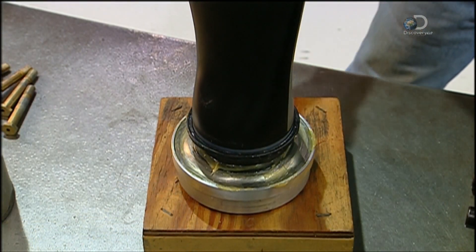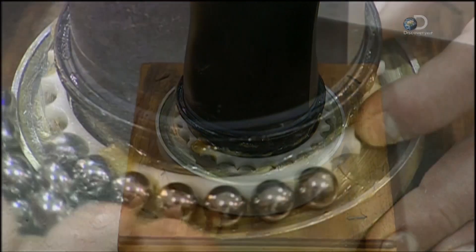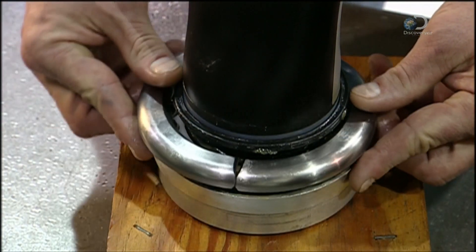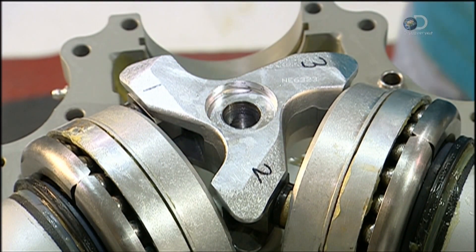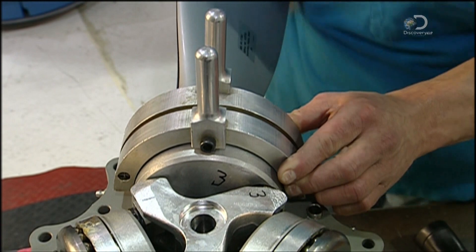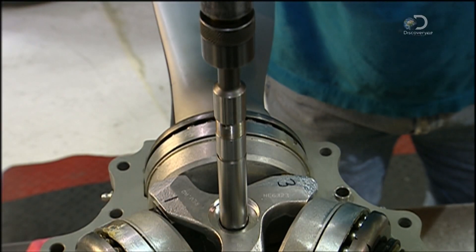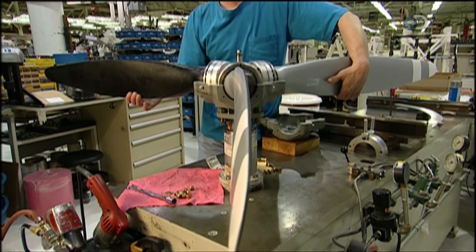A part of the blade's shank is lubricated with grease, then a strong steel ball bearing system is installed. This will hold the blade securely in the hub whilst enabling it to pivot to change its angle. The shanks of the three blades fit right into this steel part called the fork, which keeps all the blades at the same angle. Next comes the pitch change rod — the term pitch refers to the angle of the blades. Engine oil will exert hydraulic pressure on a piston that moves the pitch rod, which advances the fork, rotating the blades to the required angle.